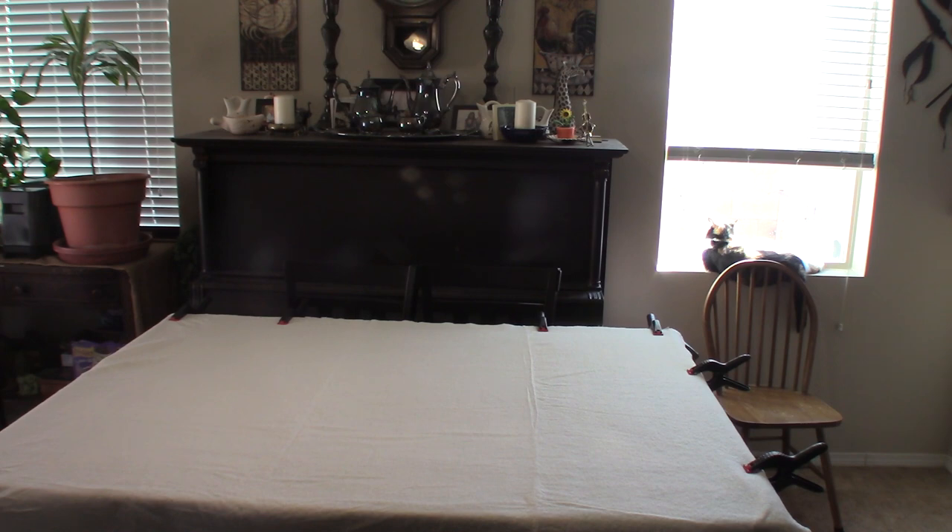Another tip I forgot to mention: if you noticed, I have a plastic tablecloth on my table — the kind that has a felt backing to it. You can flip that over and it will give your fabric a little more grip so it doesn't move around as much. So there is that little tip you can use.